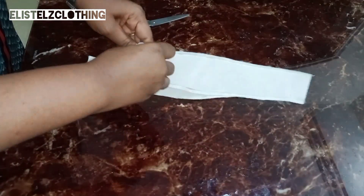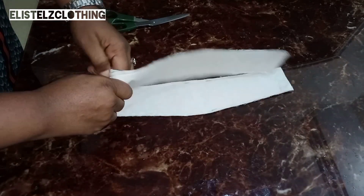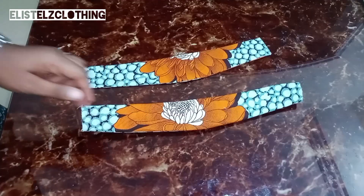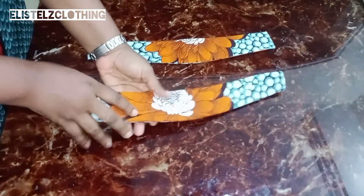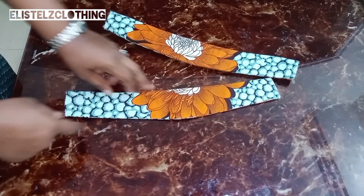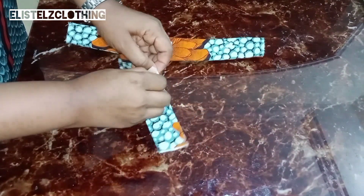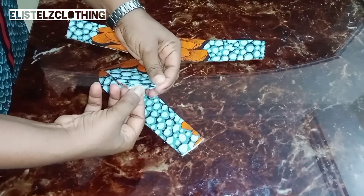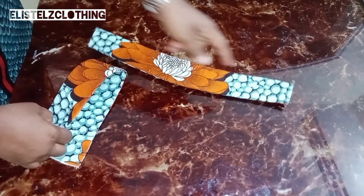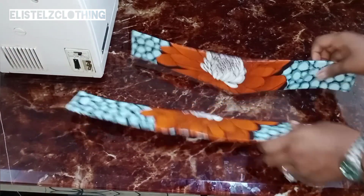Now we'll proceed to turn. Turning won't be simple because of the color stay, but it's not impossible. Keep pushing it in and use your scissors to help turn it carefully so you don't hurt yourself. Once turned, press it. You can see the unpressed piece looks rough, but the pressed one is completely flat — because the color stay did not enter the stitch line. Tuck in the open ends slightly, take it to the sewing machine, and top stitch right on top. Repeat on the second piece. Here we have it — the rough edges are top stitched and it looks very neat.